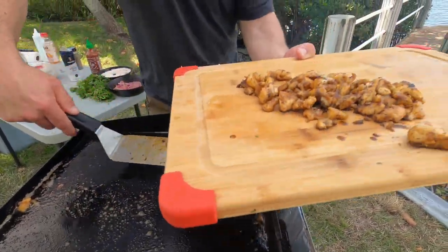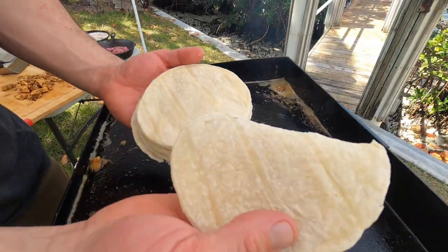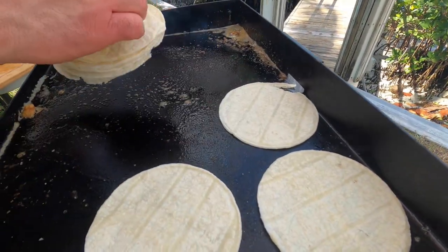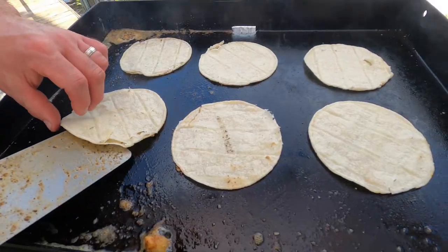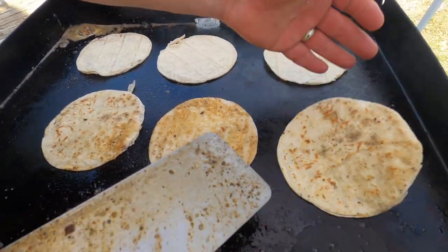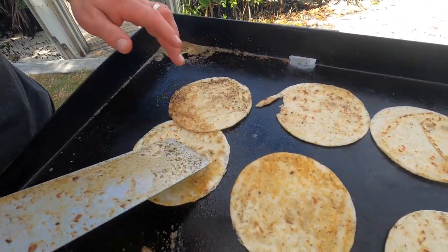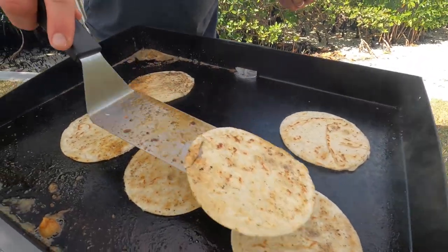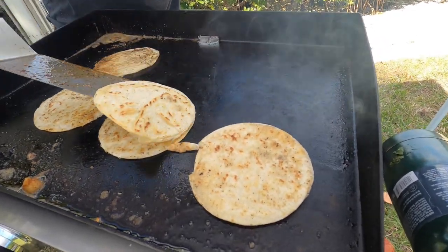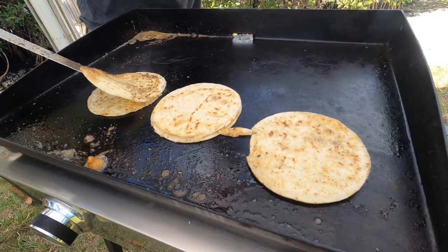Put this on a cutting board and we're going to grab our corn tortillas. For fish tacos, I love white corn — you can use yellow corn, but I prefer white corn. We'll throw those down on the griddle top. You don't want these tortillas to get hard. We're not looking to make a tortilla chip — we just want to get color on there and keep them pliable, so we'll flip them and stack them up. With a corn tortilla, I like to go double because they're so fragile, and going double makes them stronger.